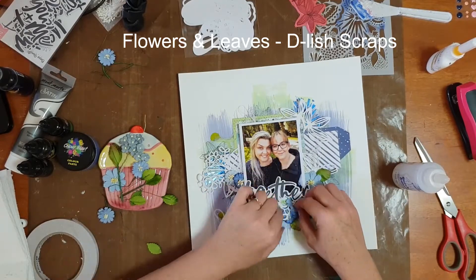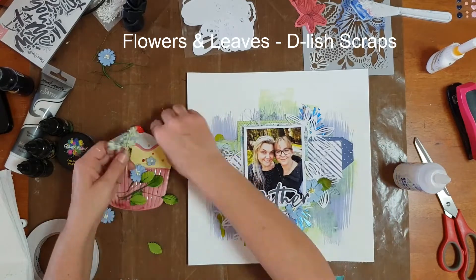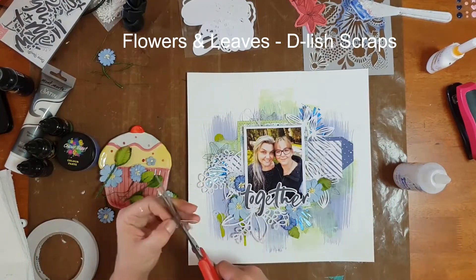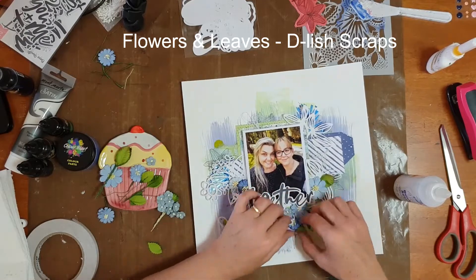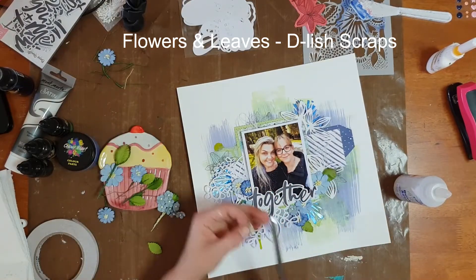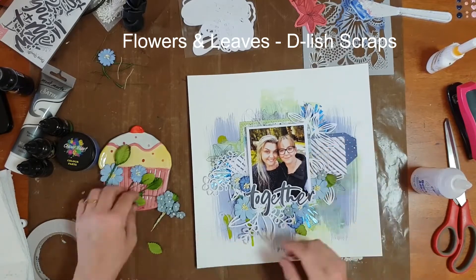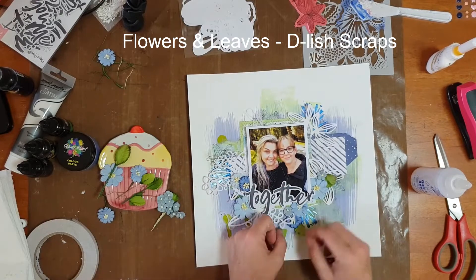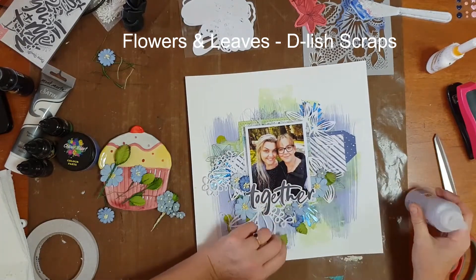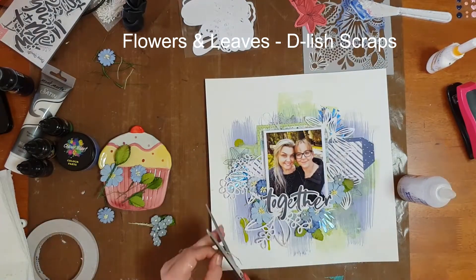I stuck with adding the flowers to the bottom half of the layout — I did look at putting some higher up but didn't want the page to become unbalanced. So I stuck with adding the flowers just below the photo and to the sides. In I went with lots of paper flowers and lots of paper leaves.